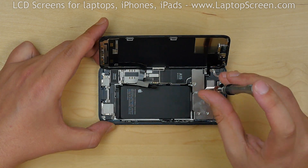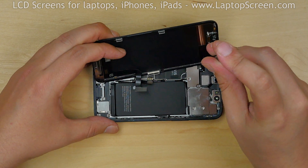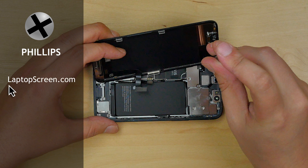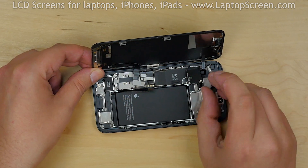The second metal shield is held in place with two tri-wing screws and one Phillips screw. Phillips is not a well-known type of screw — it looks just like a usual tri-wing but with an extra wing. You can get a Phillips screwdriver from our store at LaptopScreen.com, though it's unlikely you'll find much other use for it. Remove the screws and set the shield aside.